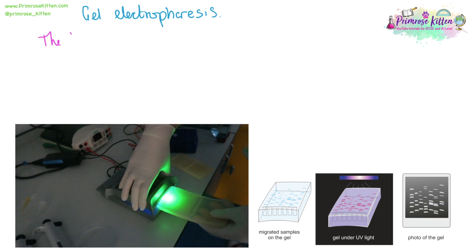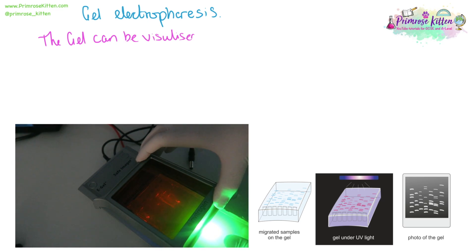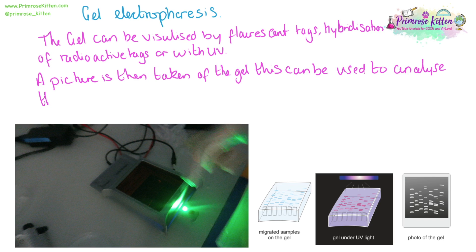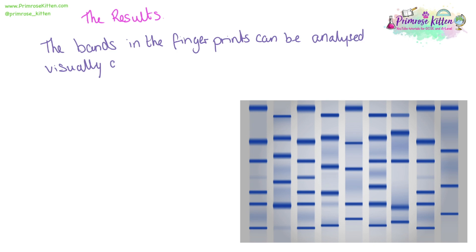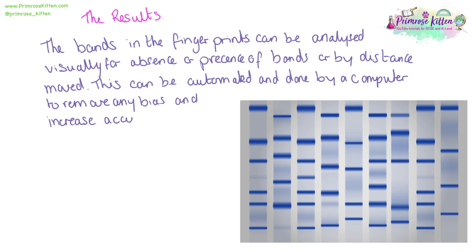Once the gel has been run, you can pick it up and place it in a visualizer to see the bands and take a photograph. Once that photograph has been taken, we can do further analysis on the bands, looking for patterns or measuring distances moved. The bands in the fingerprint photograph can be analyzed visually for the presence or absence of matching bands, or measured by distance moved — this can be automated by a computer, removing bias and increasing accuracy.